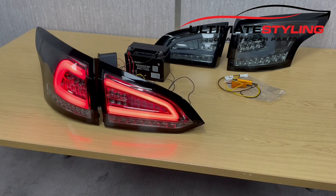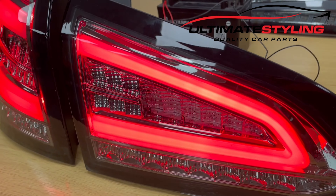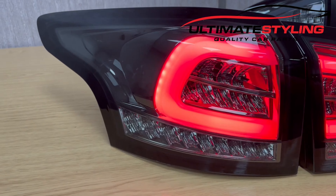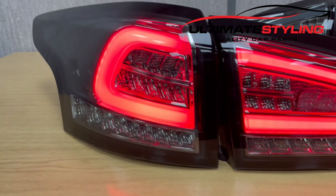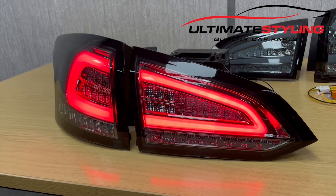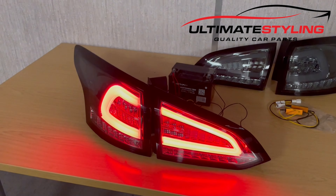All covered with cellophane so we don't have any little scratches during transit. I'll just peel a couple off just to show you. These are the smaller lights — obviously the boot lights — and there are the quarter-mounted lights.